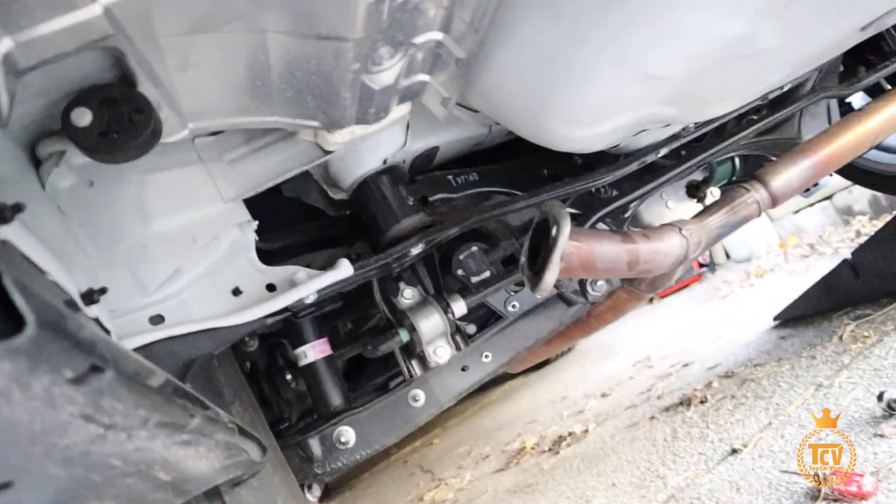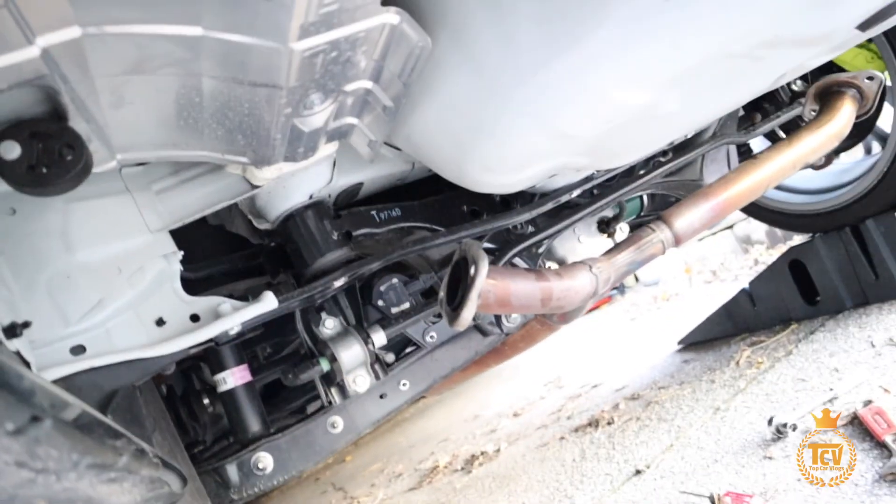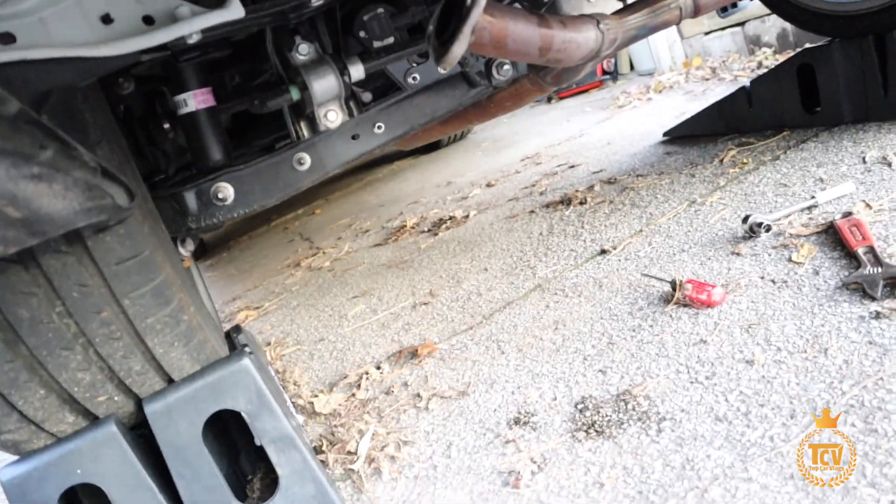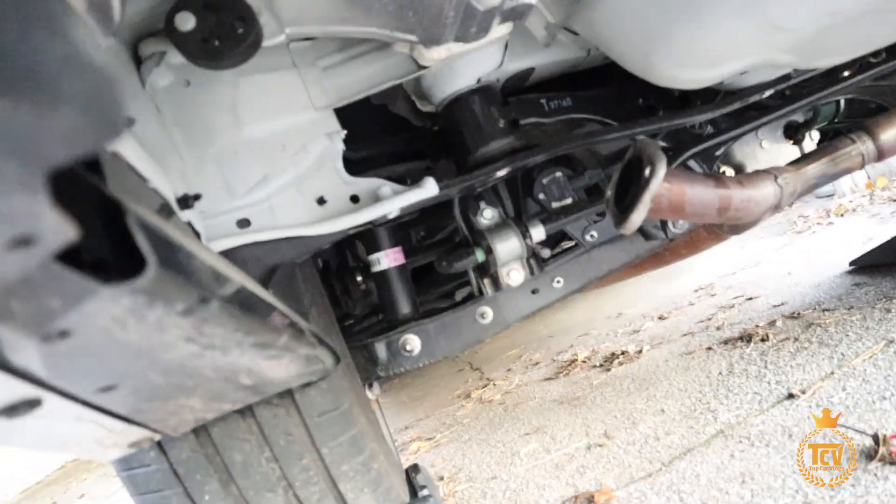So what you need is a 14 millimeter, some WD-40, and if you want, that wrench right there — and you'll be fine. I think I did this in like 10 minutes. Super easy.